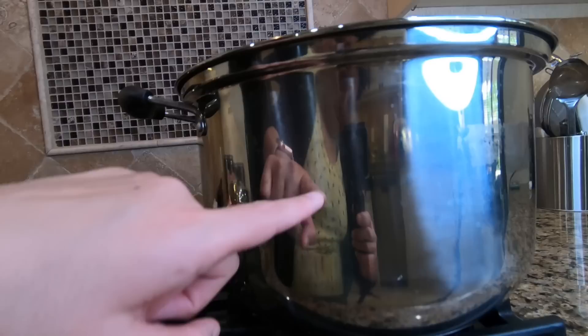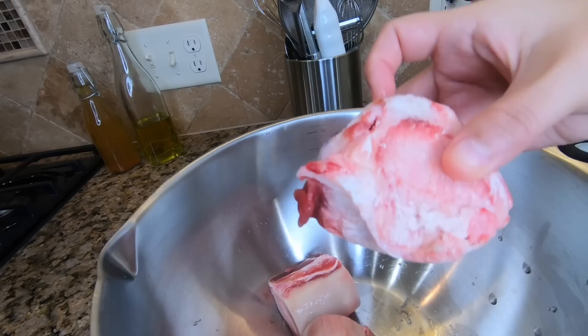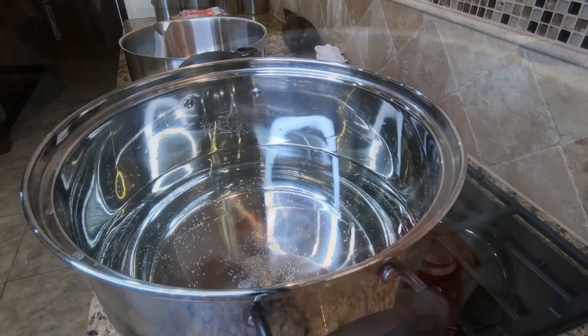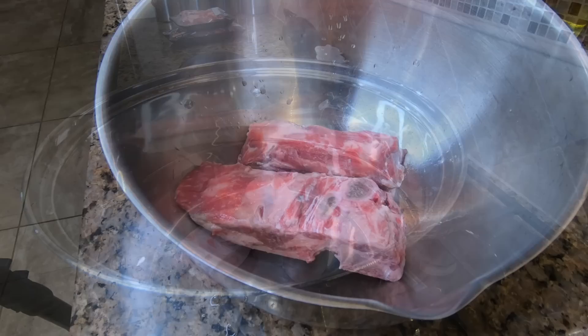We're going to go ahead and start with a nice hefty size pot — not too big, not too small — but it's birria so you're gonna make a decent amount. Make sure you have room for it in your pot. Here I have it filled about halfway with water and here I have one large beef bone. I went ahead and asked my butcher to cut it up in three pieces for easier cooking. Once my water is starting to heat up, I am going to add my beef bone directly to the water with nothing else.